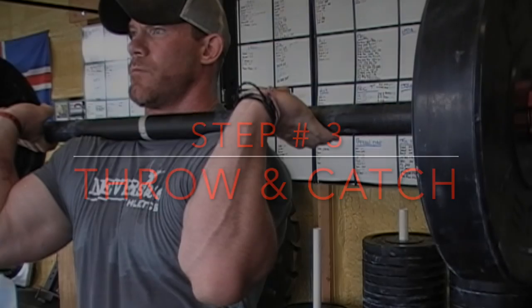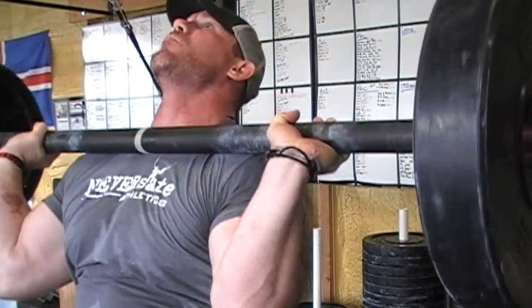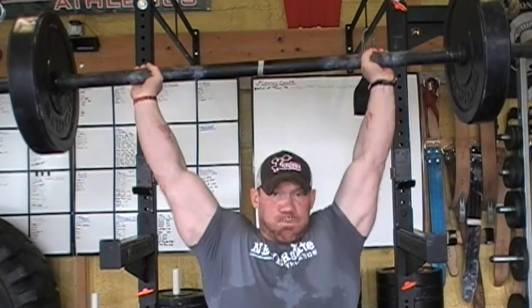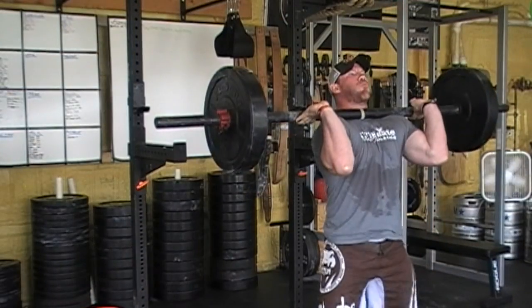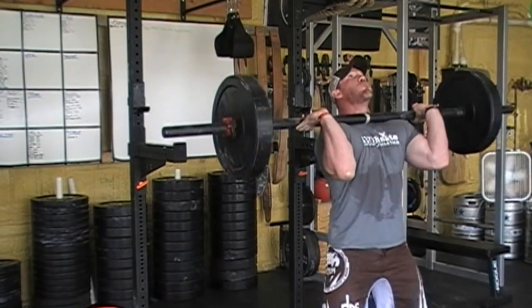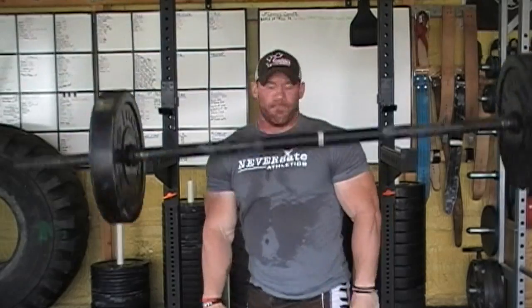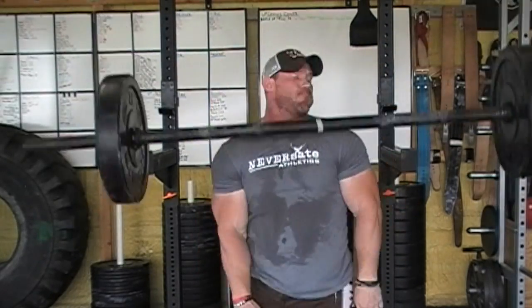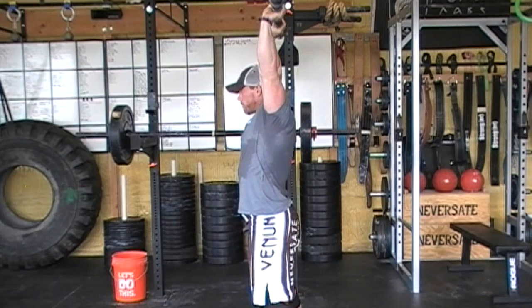Step number three is all about the throw and catch. The bar is sitting on top of my anterior delts, just resting in my fingers, and very little pressing is actually happening. What's going on is my legs are driving so hard that the force travels up through the top of my shoulders and literally throws the bar off of me. I'll show you a couple examples where there's no press at all — I don't even have my hands on the bar — and you can see how high the bar comes off my shoulders. All that I'm doing after that is dropping a second time to catch the bar. That's the throw and catch.